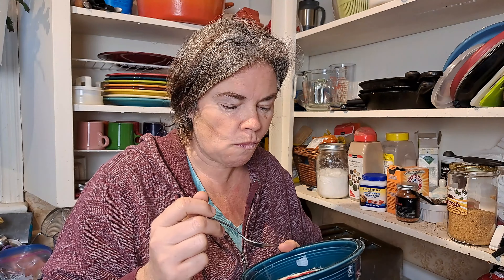Oh my goodness. Okay, this yogurt is not going to last very long. This is awesome. I'm so excited. Anyways, stay tuned as we keep going through some learning lessons with store-bought milk products.